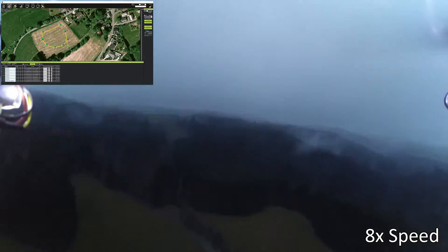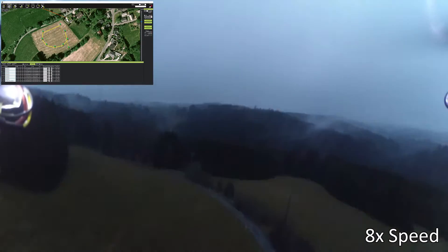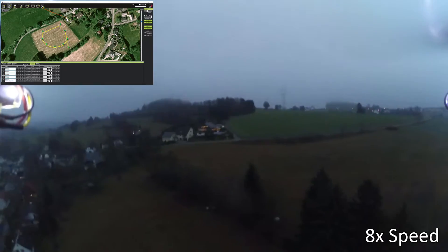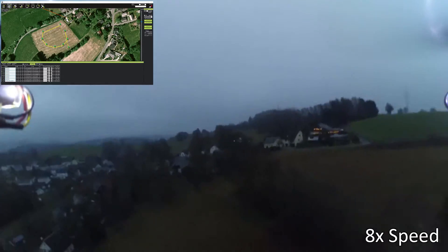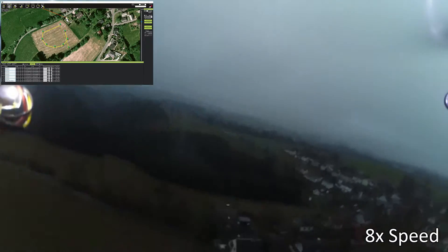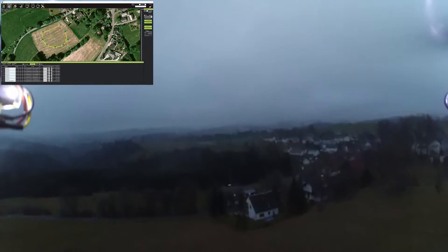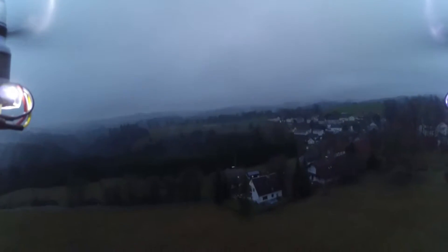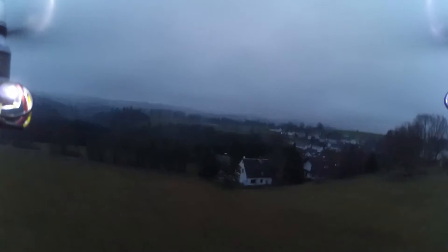I set up my first mission and did that today, as you can see right now in the video. The flying was quite sluggish, but it worked. It took a while, but it worked in the end. I still have to tweak some settings here and there, but as I said, it's something to start with.